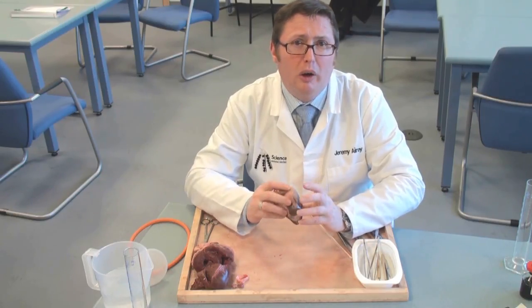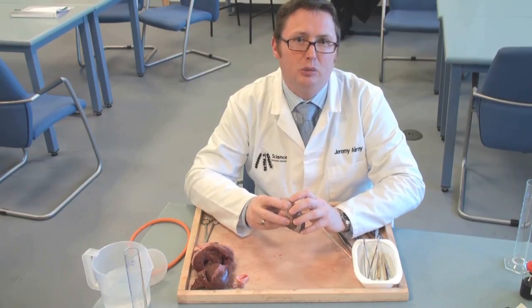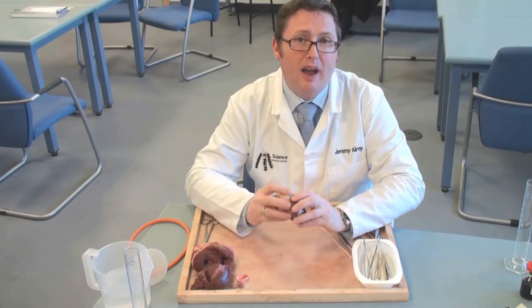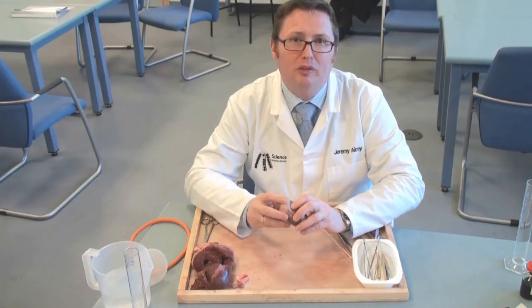You'll notice I'm not wearing gloves, and it really isn't necessary to wear gloves when you're doing dissection work — I prefer not to. But you must remember, even if you have been wearing gloves, to give your hands a really good wash when you've finished everything.